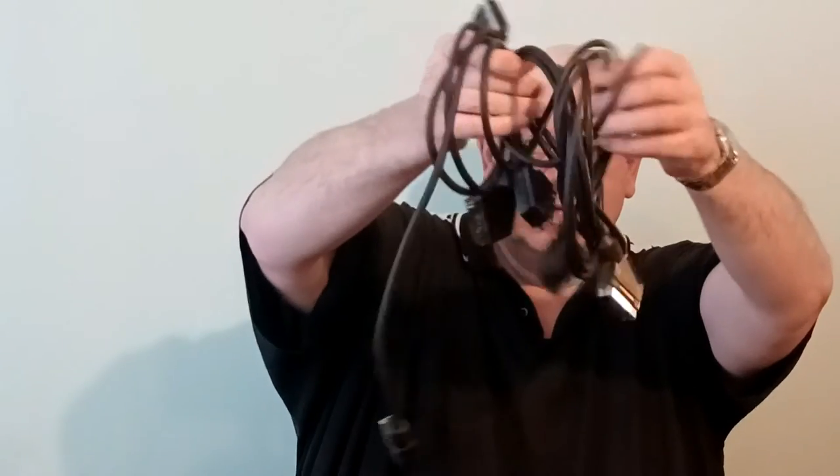From another stall I bought three SCART leads for 50 pence each, so that was £1.50.